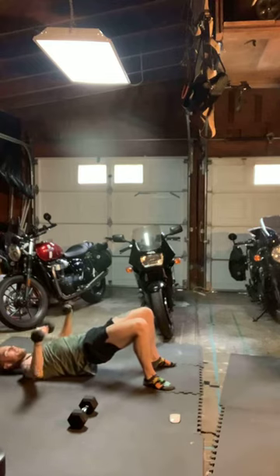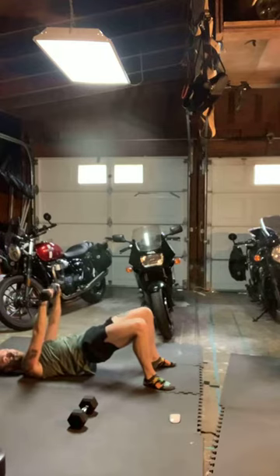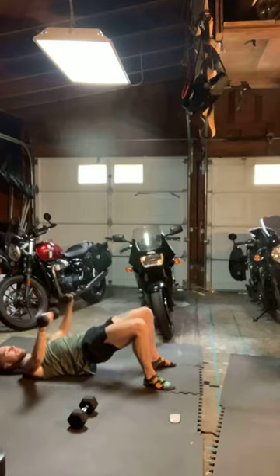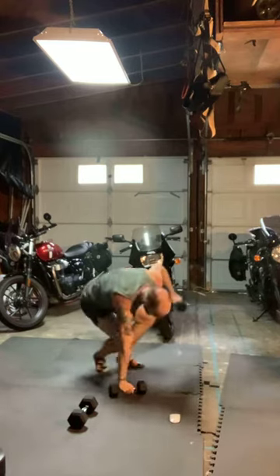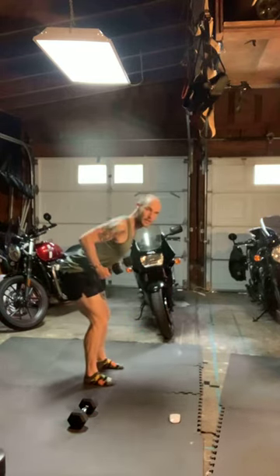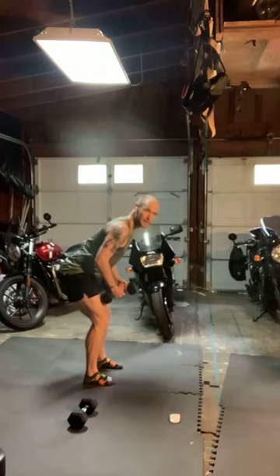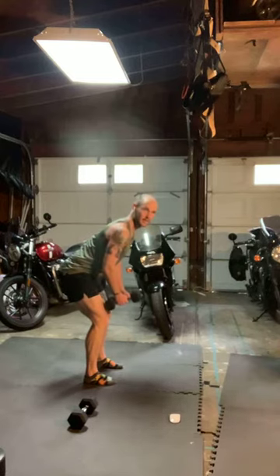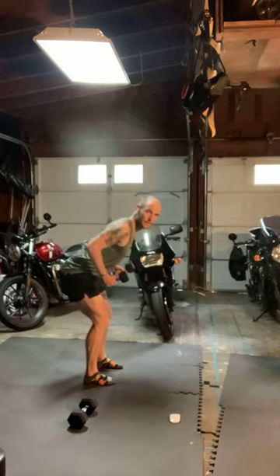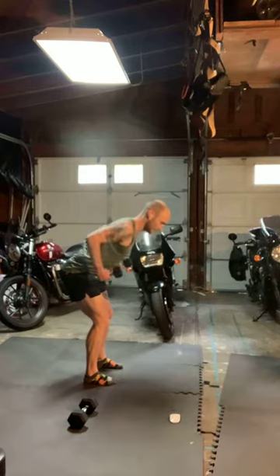Just 30 seconds. Keep those hips high, core tight. Hip hinge low row — control down, drive up, squeezing that upper back. Common fault here: people dropping around those shoulders. Keep that spine long. 30 down, 30 until we get that push-up, ending round A.